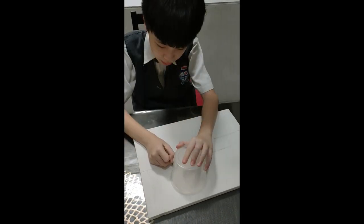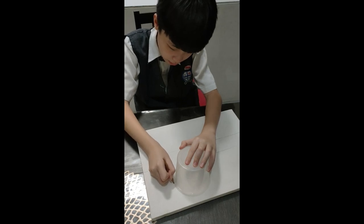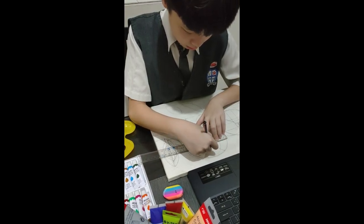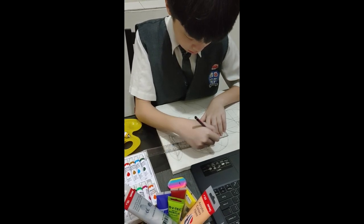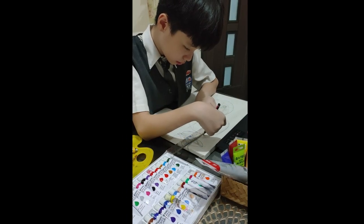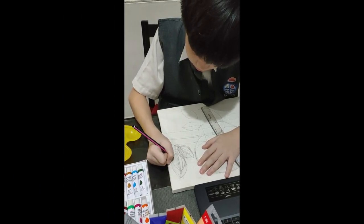Then, I use the circle plastic bowl to draw the body of the toucans. Then, I divide the body into parts for different colors. Then, I start adding the details, like drawing leaves.